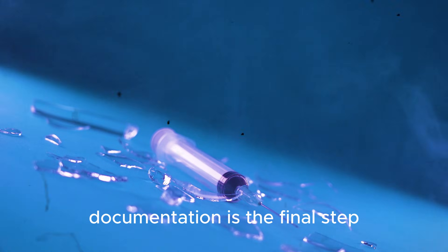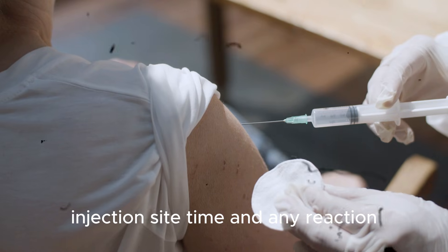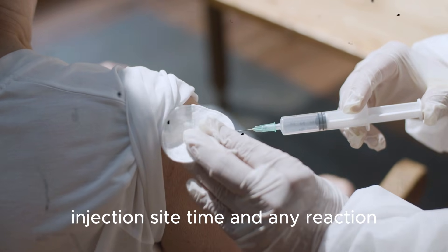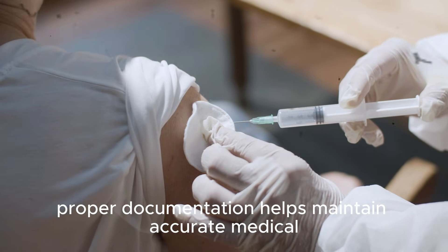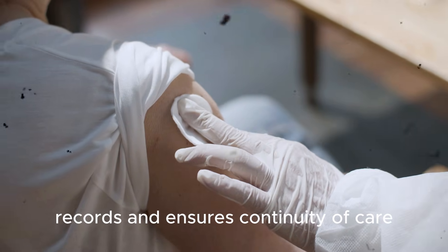Documentation is the final step. Record the medication name, dose, injection site, time, and any reaction. Proper documentation helps maintain accurate medical records and ensures continuity of care.